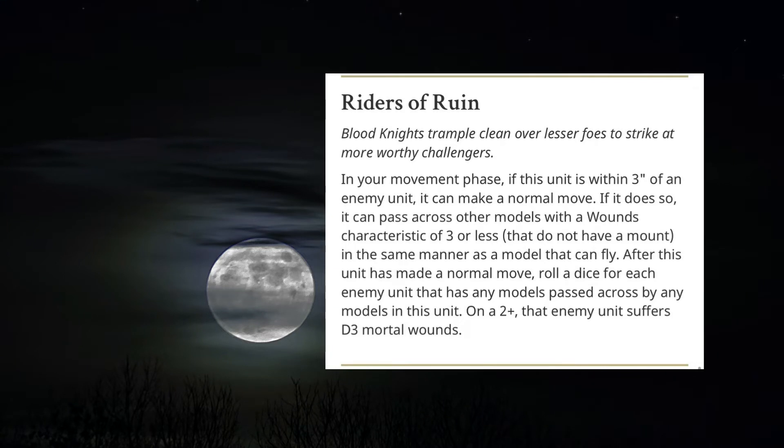To even top this off, in your movement phase, if this unit is within three inches of an enemy unit, it can make a normal move. If so, it can pass across other models with a wounds characteristic of three or less that do not have a mount, in the same manner as a model that can fly. After this unit has made a normal move, you roll a dice for each enemy unit that these models pass across — on a two plus, the enemy suffers D3 mortal wounds. So you're doing damage before you turn in to charge the next turn and do even more damage.